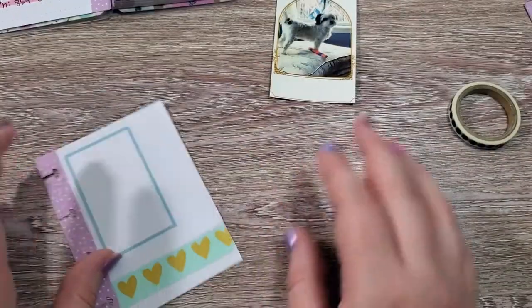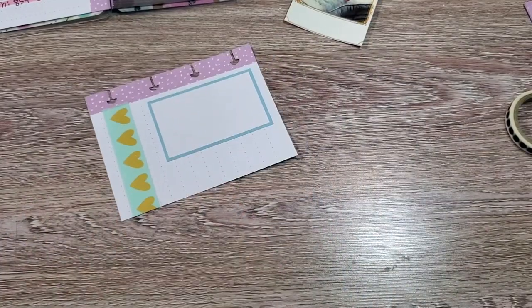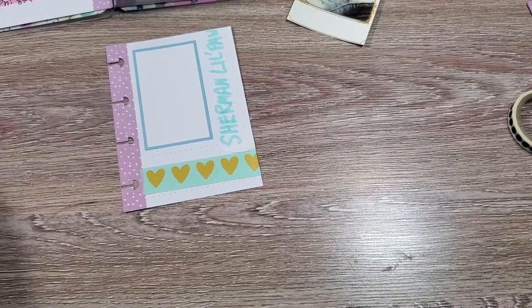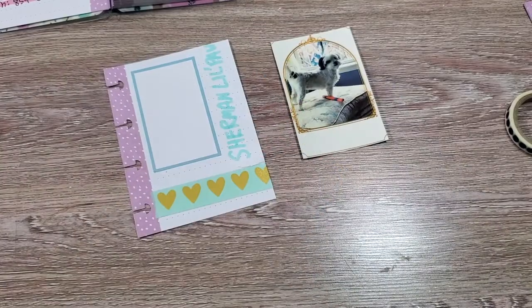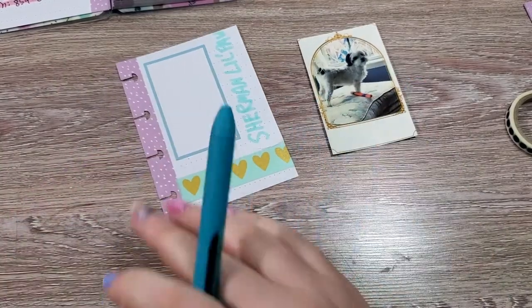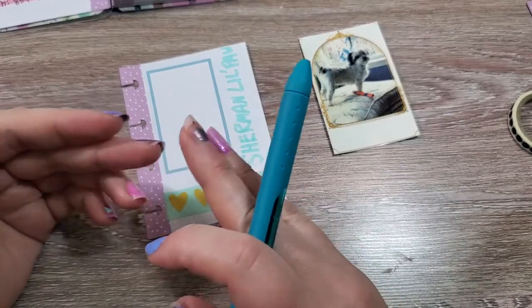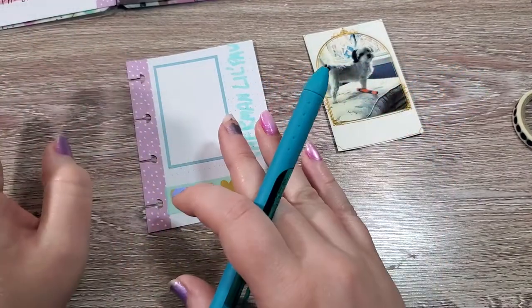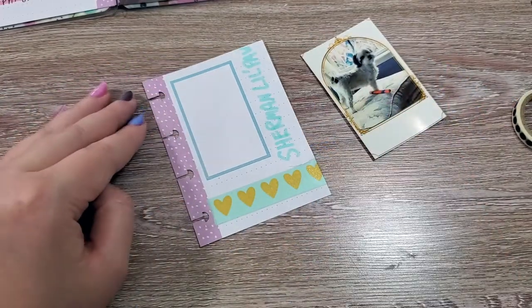On this side, we are going to write the name of our pet. I'm going to write Sherman Littlepaw because that is his little nickname. We're going to write a description of our pet and that should include their coat, coloring, their sex, their spay or neuter status, and their weight. You may have different categories if you have a different kind of pet than like a cat or a dog, but those are kind of standard.